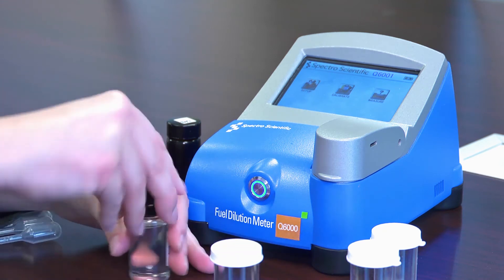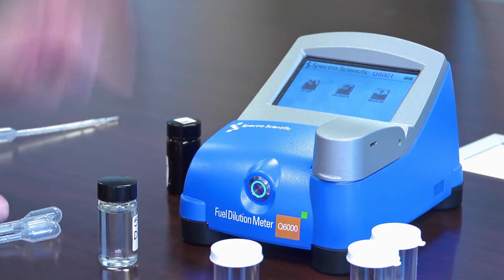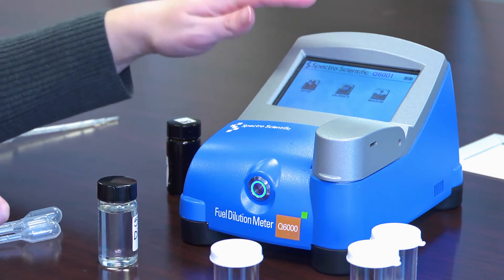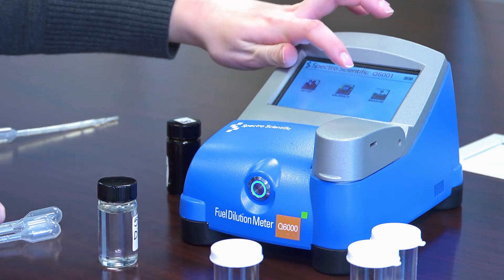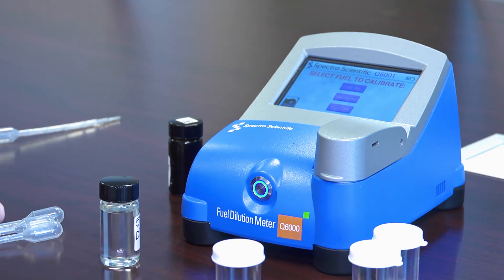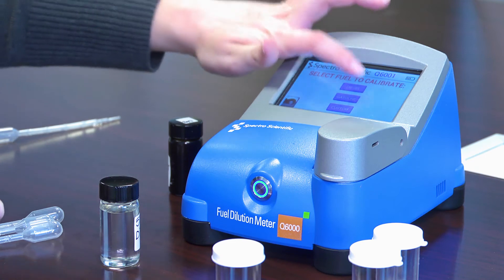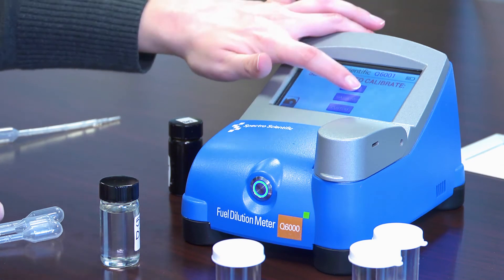I'm going to cap my vial and let it sit to equilibrate for about a minute. While it's equilibrating, I'm going to go to the instrument and push the calibrate button. This is a Model 6001, so I have three calibration slots to choose from.